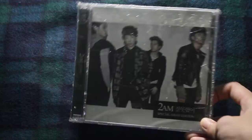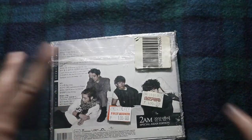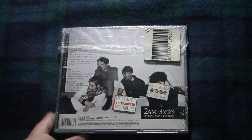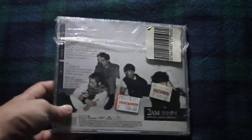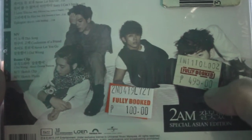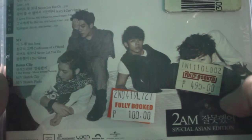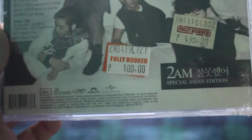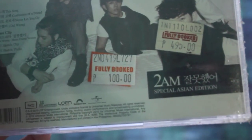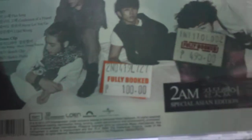I kept it in the plastic to preserve it while I'm storing it. Also, the reason why is that I want to show you the price. Originally it was 495 pesos, or if you round it off, 500 pesos — that would be about 10 dollars. But now it's just 100 pesos, which is like 2 dollars.